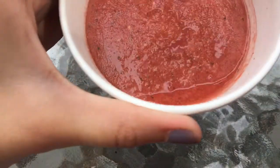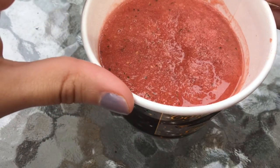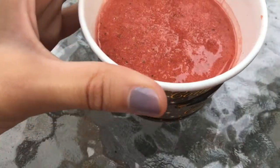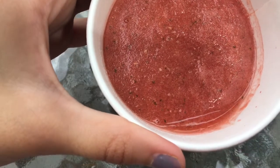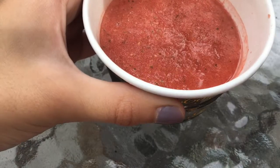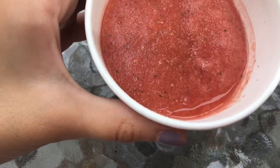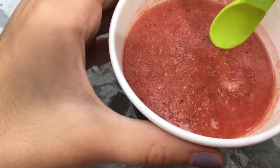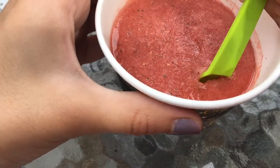It definitely was not 15 minutes for it to completely freeze — maybe it's because of the container. There's no popsicle stick because it kept falling out, so I decided to leave it like this with a little spoon and try it like ice cream. You guys could obviously lick it like a popsicle, but I'm just going to go ahead and give it a try.